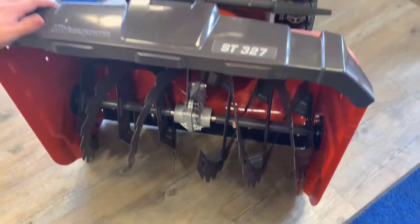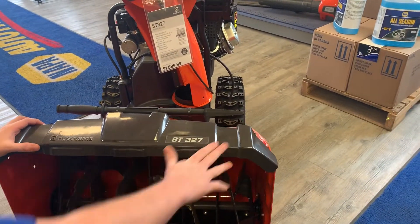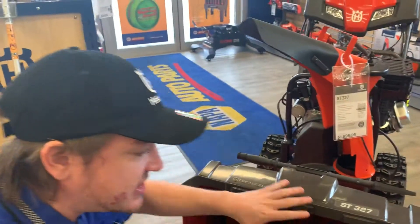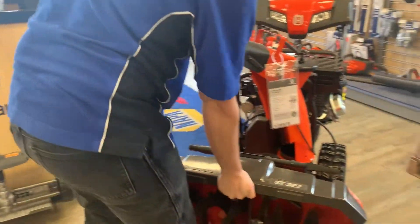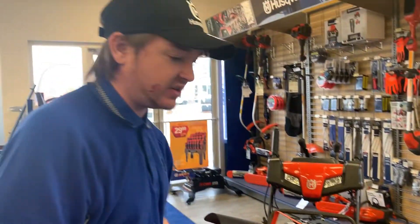Part of the advantages of the 300 series is you've got this nice weight on the front. So when you're digging into a big snowbank, rather than digging up the snowbank, this weight is going to push down and keep it low.